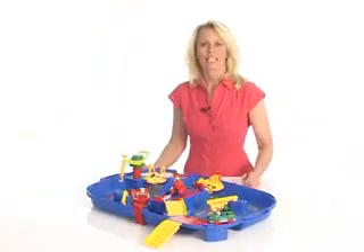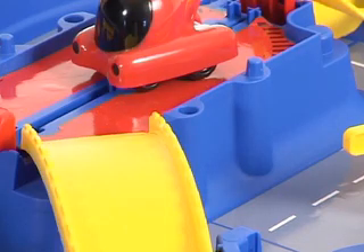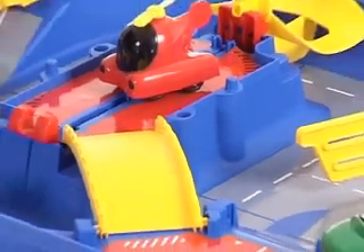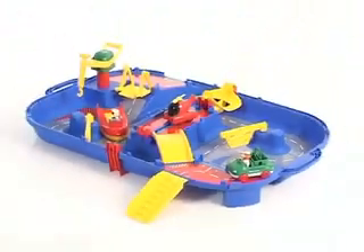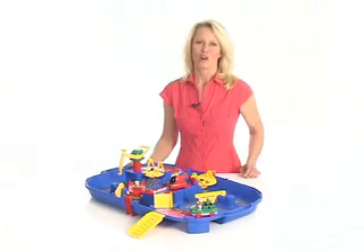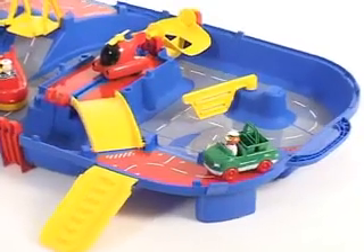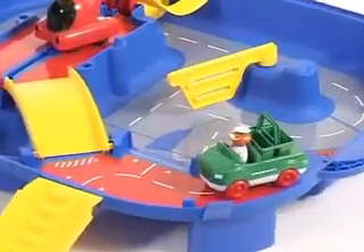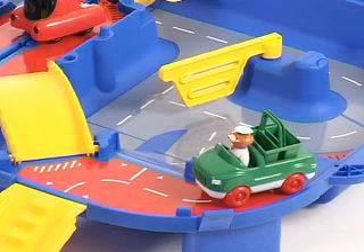Set 512 is an AquaPlay Canal System in a suitcase. This smaller compact AquaPlay Canal System is designed to play with at home or bring along to the park, playground, the beach or a friend's house. All the accessories and boats fit inside, making it easy to carry. One of the special features in this set is that the channels can be used as roads, making it both a canal system for boats and a road system for cars.